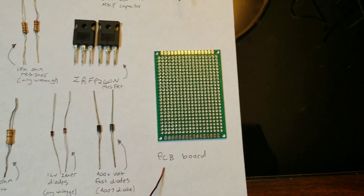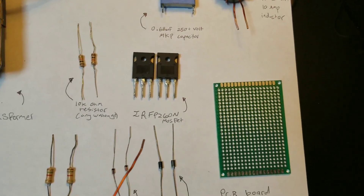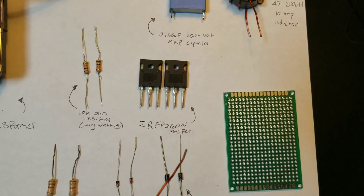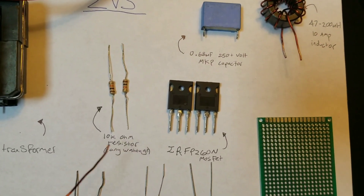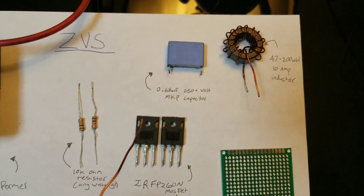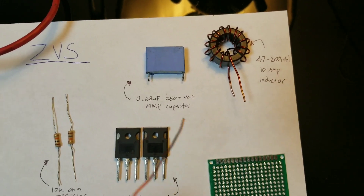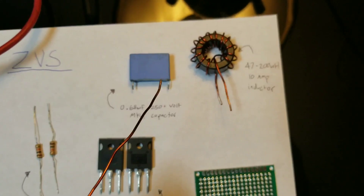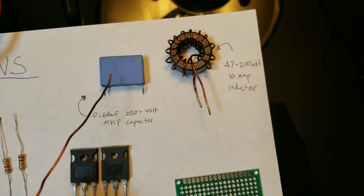We will need a PCB board to mount everything, and two IRF-P260N MOSFETs — you could use a 250 version and it will work just as fine. We will need two 10K ohm resistors; it could be any wattage. We will also need a 0.68 microfarad 250 volt or above MKP capacitor. This has to be very high quality, since bad quality ones won't give you as good of an arc.